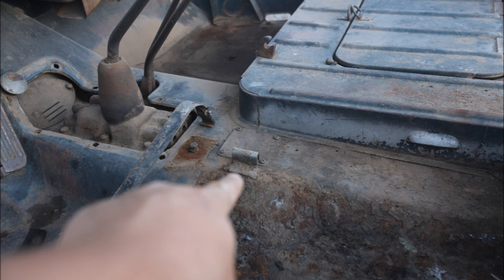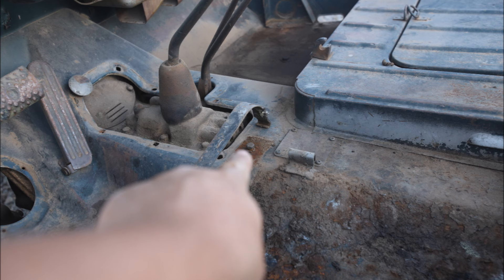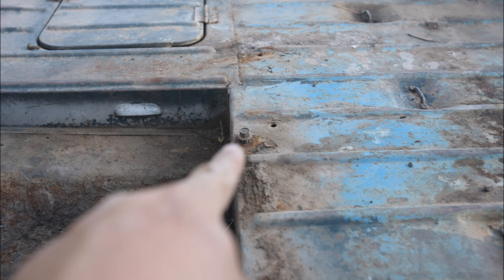Most of the body is original. Here I'm pointing out the mounting locations for the gas tank strap and also for the seat. There was some body work I didn't want to get involved with, and for the painting I wanted a professional quality paint job.